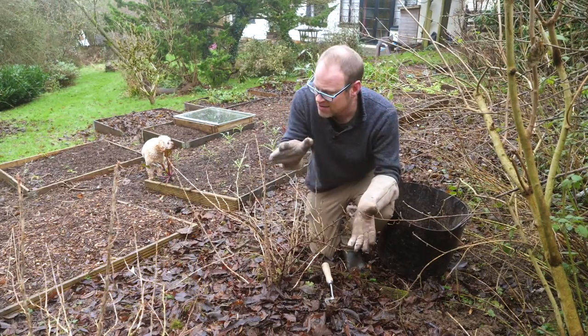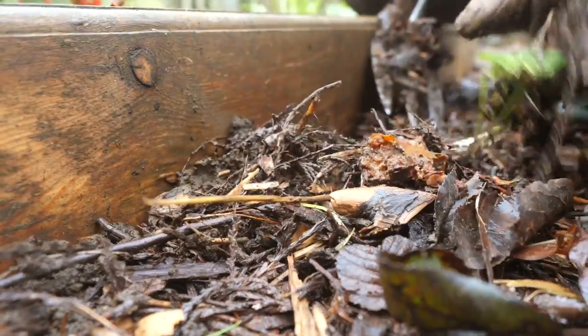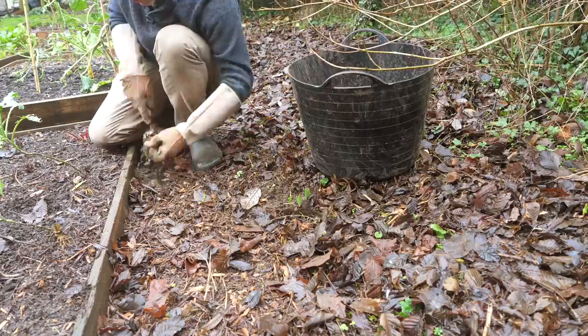Now this area isn't too bad actually, but I have spotted a few weeds in the paths so I'm going to methodically work along and just pick out what I can.